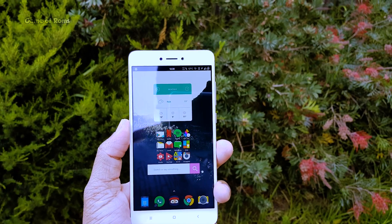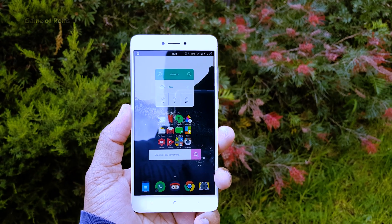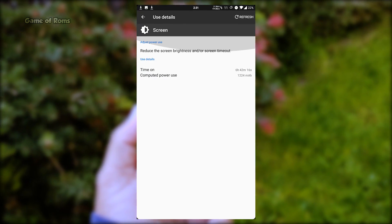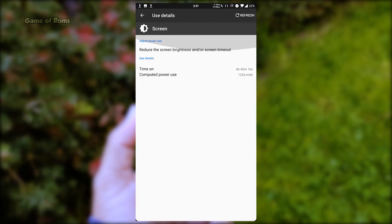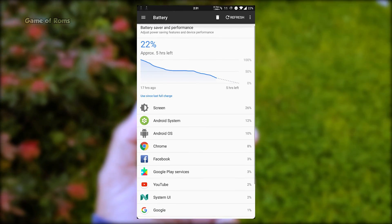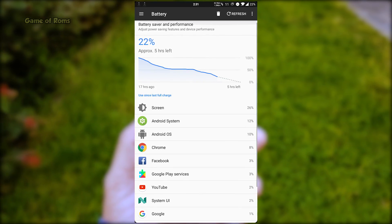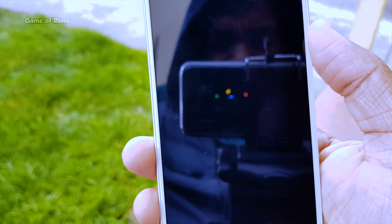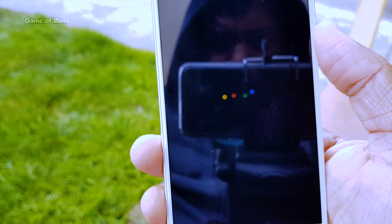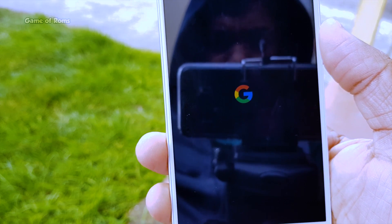Now let's talk about battery life, which might be the reason you flash a custom ROM. With over 100 apps and constantly using YouTube and WhatsApp, I got almost 7 hours of screen-on time while the battery was still at 22% remaining, and by the end I got almost 9 hours of screen-on time. So obviously if you flash this ROM, you will get endless customization, smooth performance, great battery life, and a decent camera.